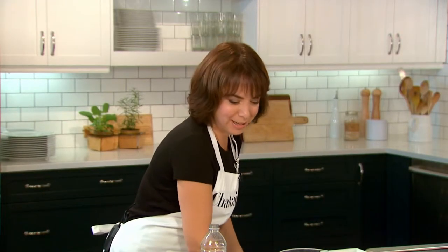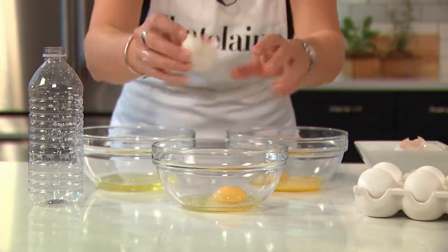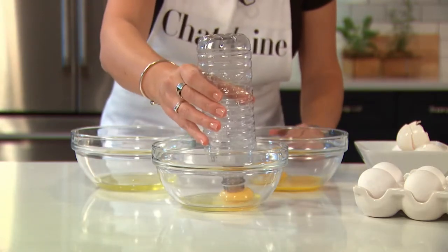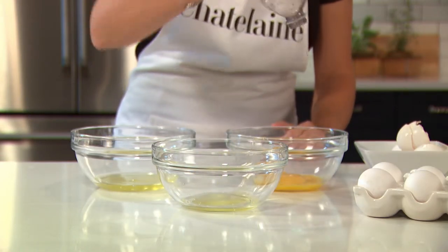Now the third and newest and most fun way is to use a water bottle. Simply take an egg, crack the whole thing into a bowl, take an empty water bottle, place it over the top of the yolk, press in and remove. Did I just blow your mind?